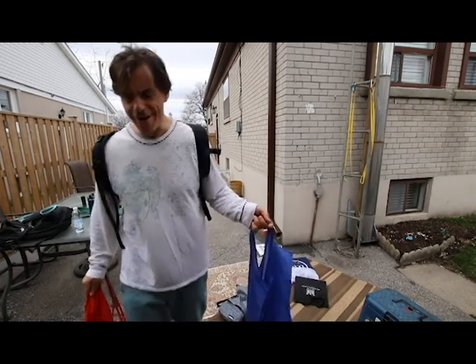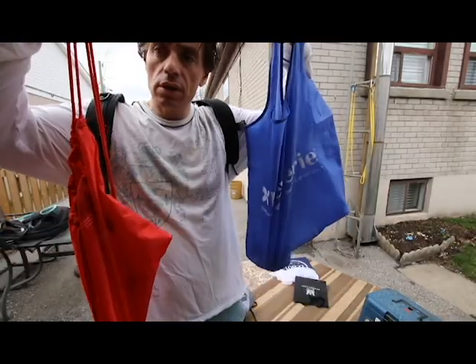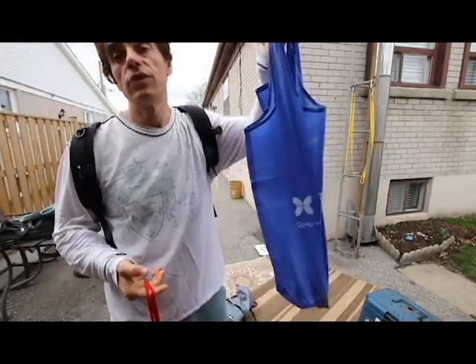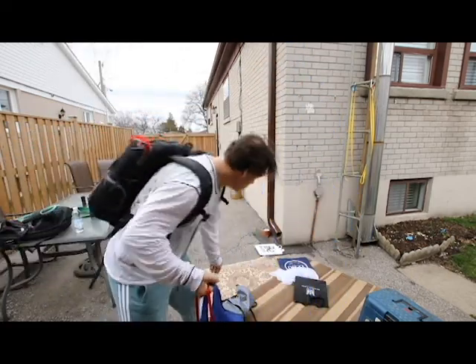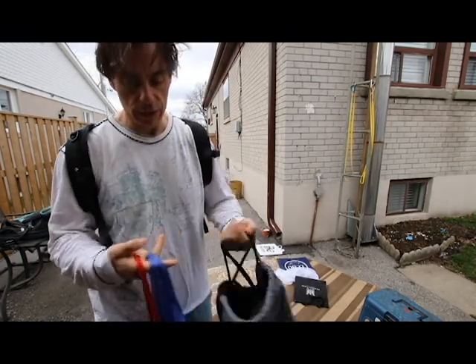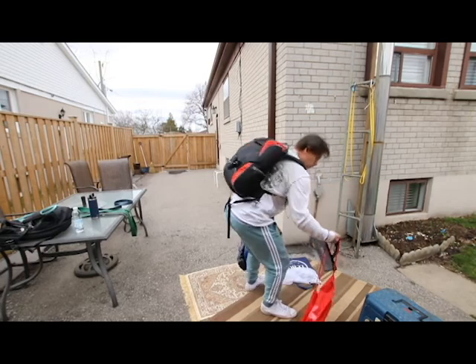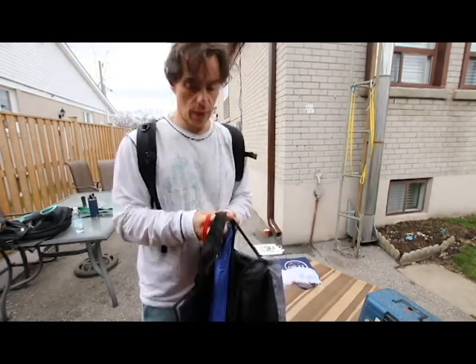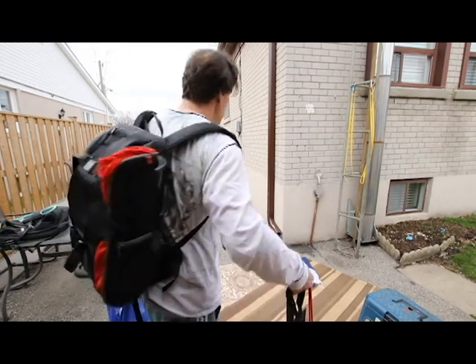If things start getting really challenging, you can start using more bags. For example, this bag can only hold 20 pounds — you don't want to take it to the limit — so hold another bag in your hand, and then you're good to go.